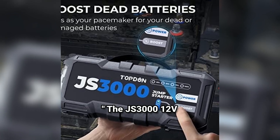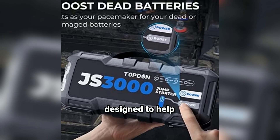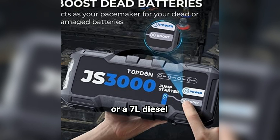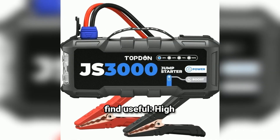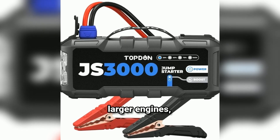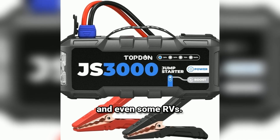The JS300012V3000A Battery Booster Jump Starter Pack is a powerful tool designed to help you jump start vehicles with up to a 9L gas engine or a 7L diesel engine. Here are some key features you might find useful. High power output: with 3000A peak current, it can quickly start larger engines, making it suitable for cars, trucks, and even some RVs.